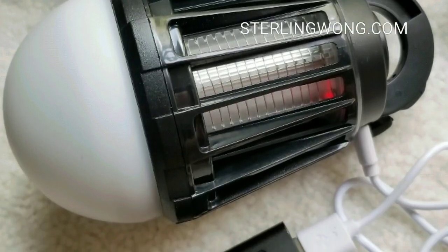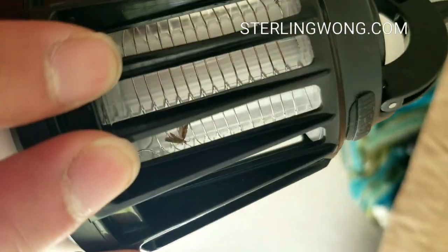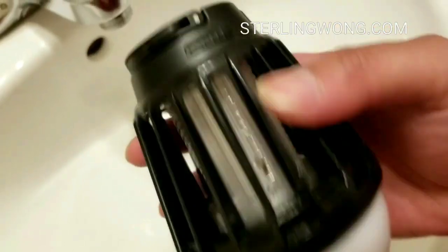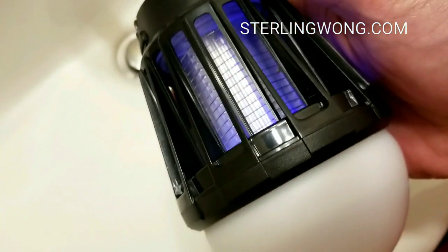So what I did was I bought this at Costco a few days ago since I thought it was pretty cool. I charged it up with a USB charger and left it in the garage overnight. It actually got rid of several gnats and a few moths, which is pretty cool. I just turned on the UV light and had it zap the bugs — I didn't even turn on the lantern.